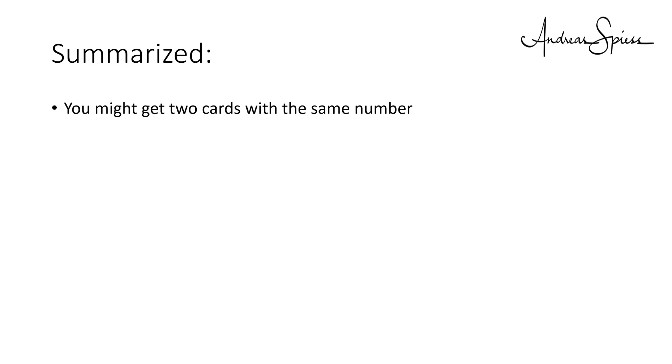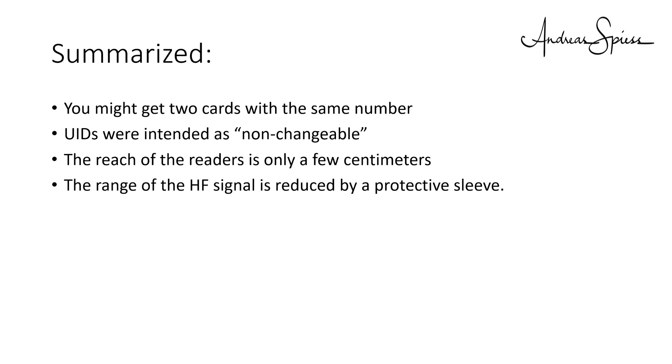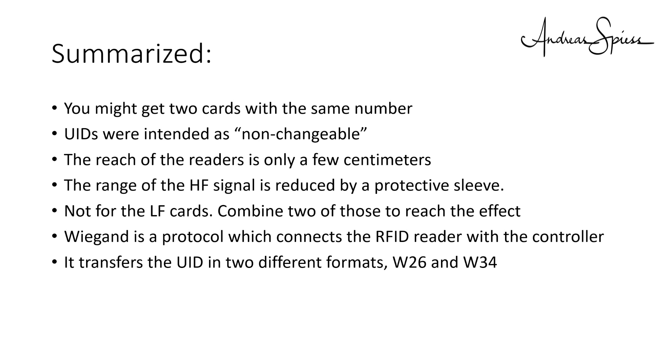There is no organization which guarantees that the UID is unique, as with Ethernet or Bluetooth addresses, so you might get two cards with the same number. UIDs were intended as non-changeable. The reach of the readers is only a few centimeters. The range of the HF signal can be reduced by a protective sleeve. This sleeve does not help with LF cards — but if you combine two of those, they become much harder to read. Wiegand is a protocol which connects the RFID reader with a controller, transferring the UID in two formats: W26 and W34. The longer W34 is preferable.